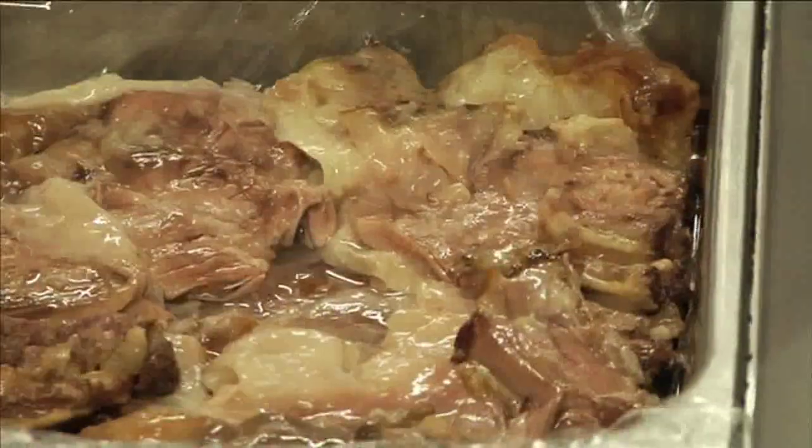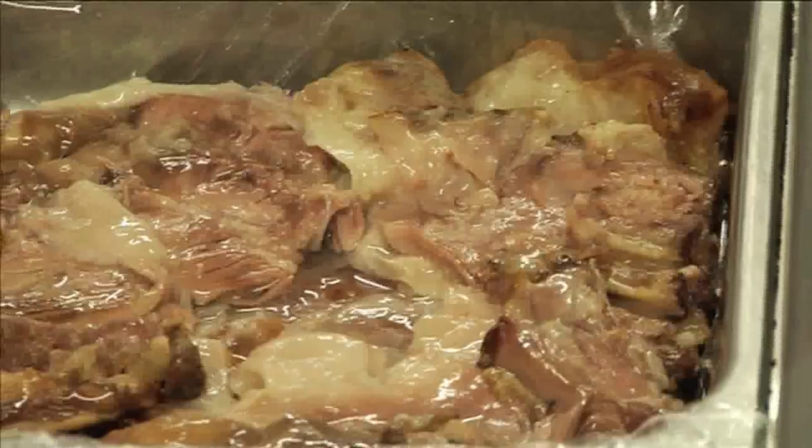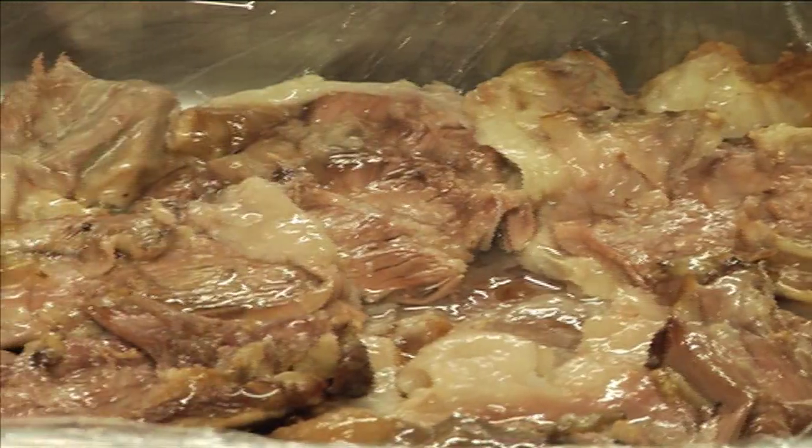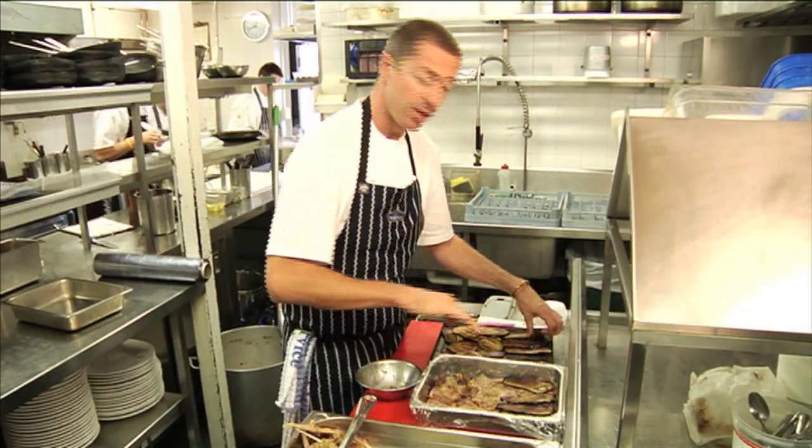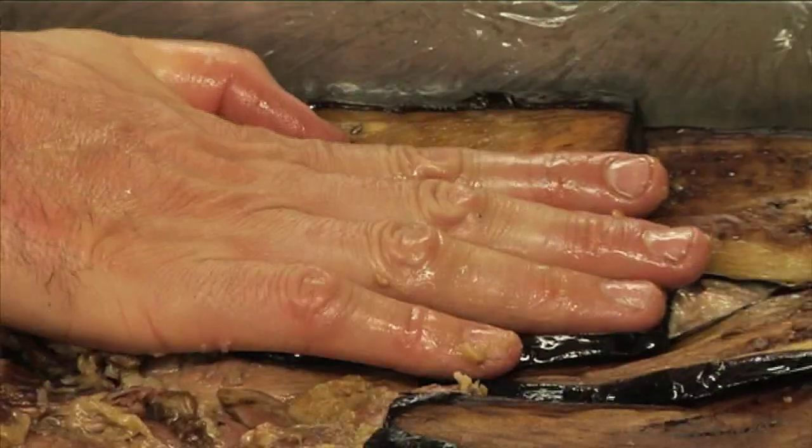We're just going to lay this in, sort of like a bit of crazy paving, filling up the gaps. Because of all the lovely fat that's in here, it's going to allow it to set together with the pressure. Here goes our aubergines - very simply, just been pan-fried down in a little bit of olive oil. That's our middle layer.